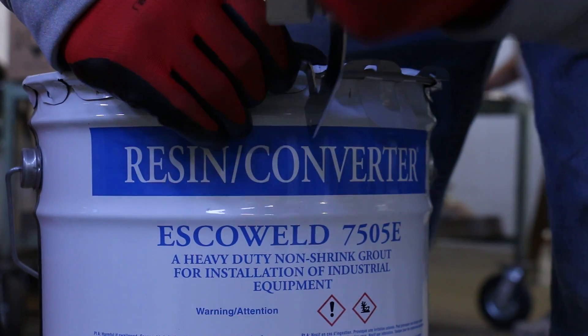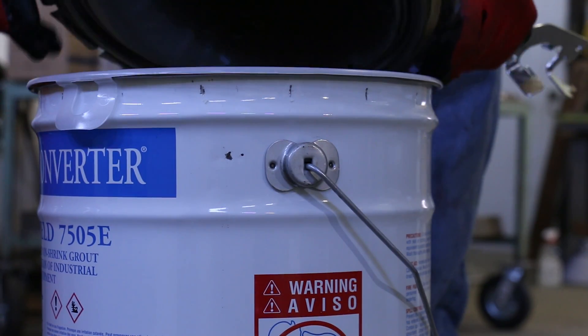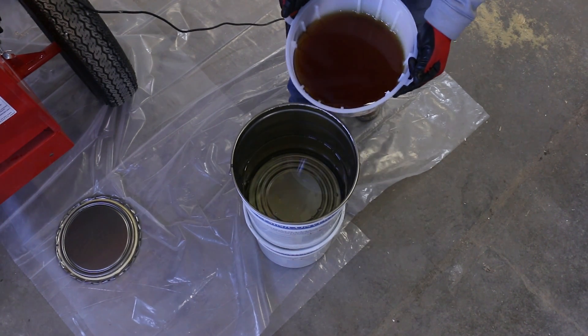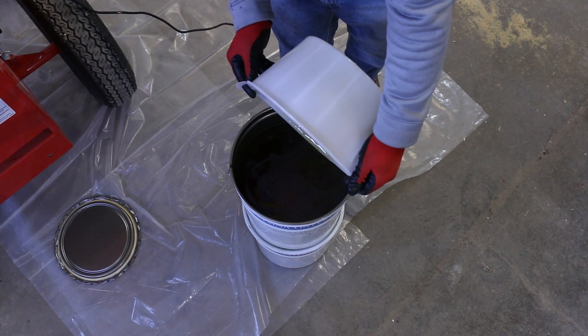First, open your can of VescoWeld 7505E resin and hardener. When removing the lid, you'll see a tray of the Part B hardener. Carefully remove from the bucket and pour into the bottom of the 5 gallon can which contains Part A resin.